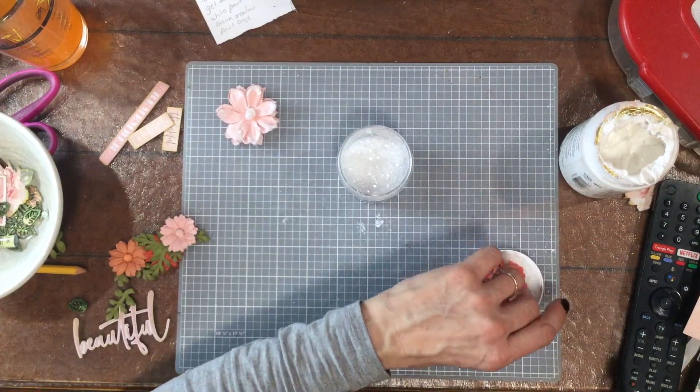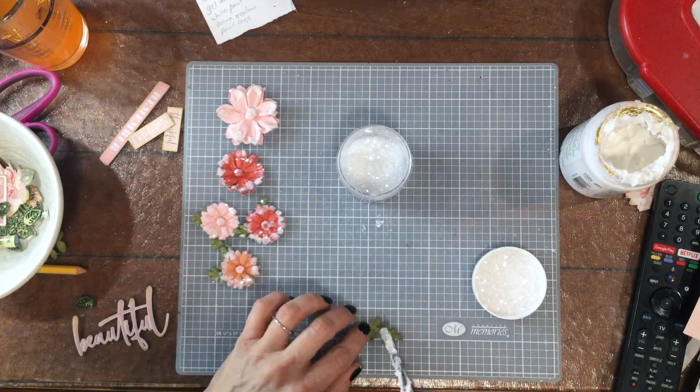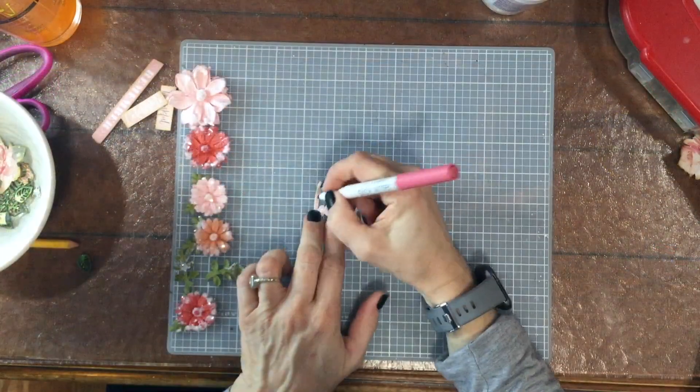I wanted to add a little extra bling to the flowers. So I took these flowers from the kit, added some heavy duty gel medium to the edges, and then dipped them in some diamond dust — and that makes them very, very sparkly.